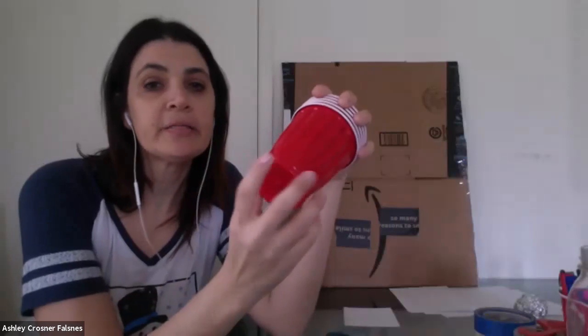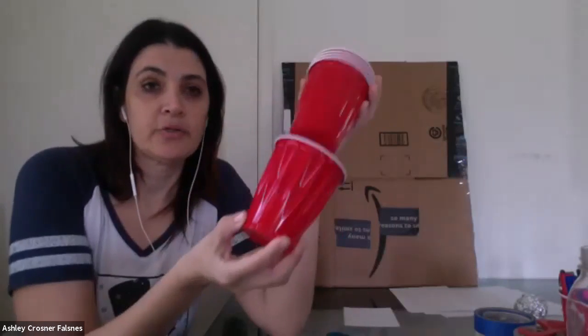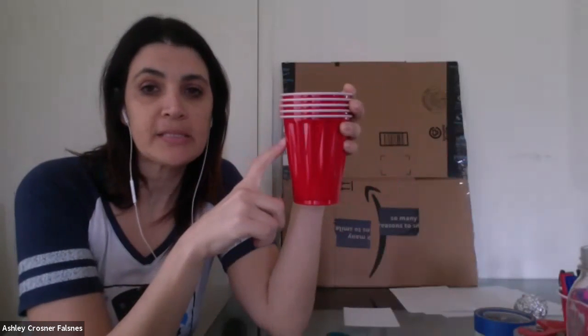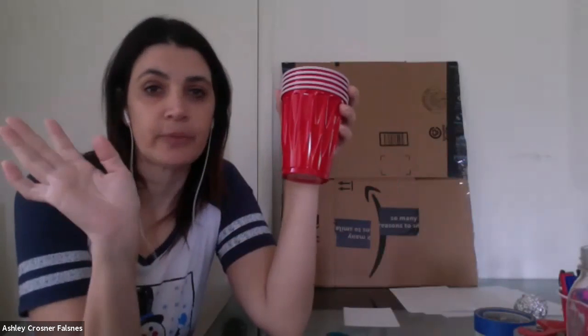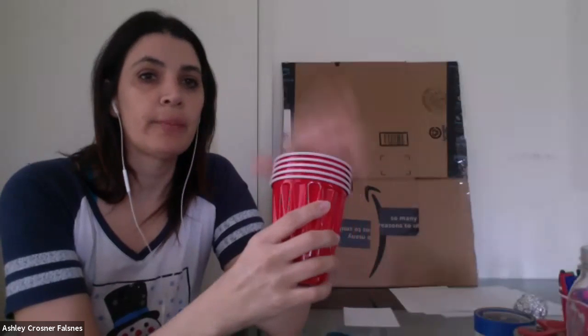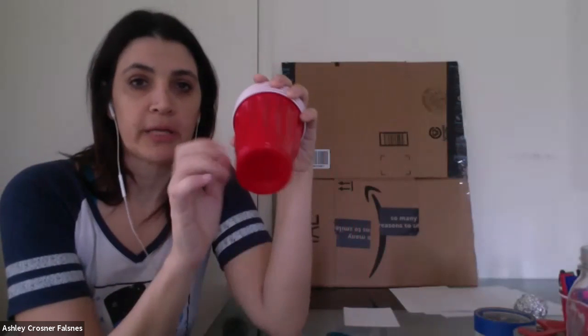Then you need some cups — they need to be lightweight throwaway cups. Not a drinking glass, just some paper or plastic cups. They can be small, big, or tiny — whatever. Styrofoam is fine too. Nothing heavy, like a coffee mug or a glass from your kitchen. You just want a lightweight cup.